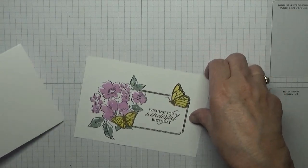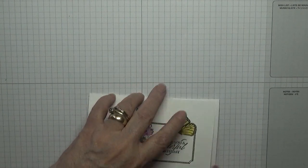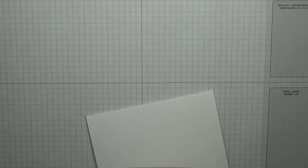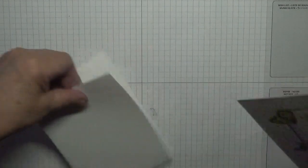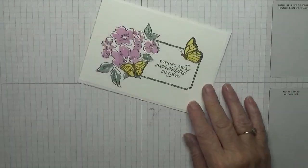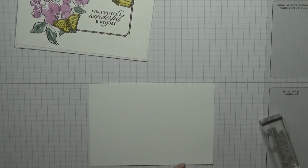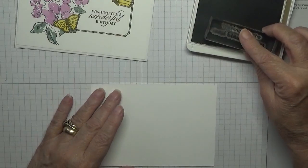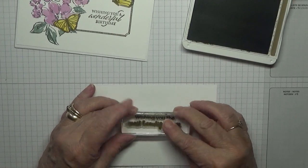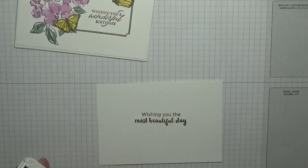What we need is our card base, and we just need to glue that on top. Now the piece that goes inside — we will just stamp with the usual sentiment: 'Wishing you a wonderful birthday' or a fabulous day, whatever it says. And I'm stamping that in Soft Suede, and I'll just glue that inside as well.